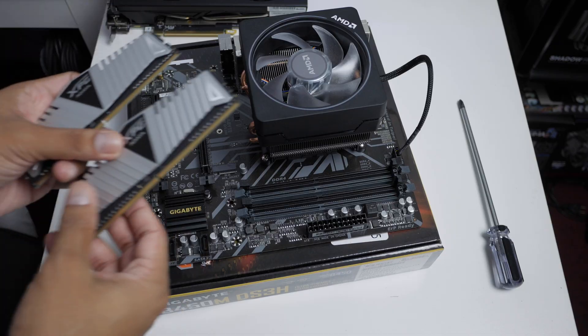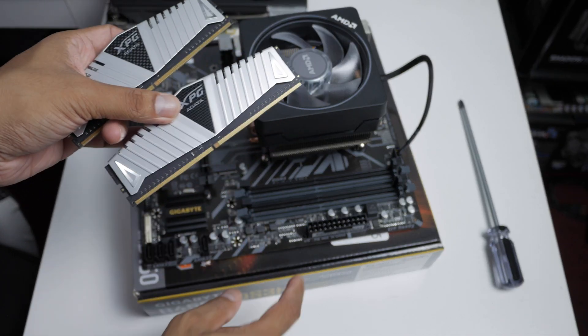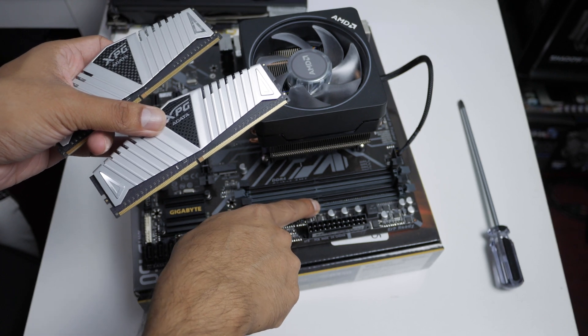The RAM I have here is ADATA XPG 3000MHz CL16. I'm going to overclock these to around 3200MHz at 1.37V. I highly recommend going with higher-speed RAM because you'll get better gaming performance — if you can go with 3600MHz RAM, even better. I have 16GB total.